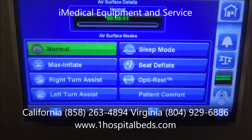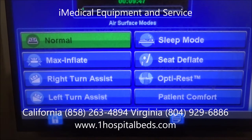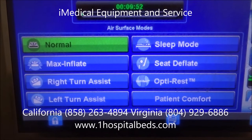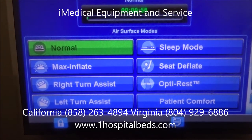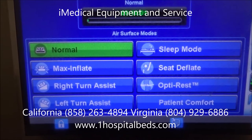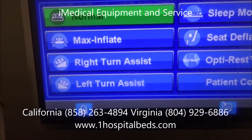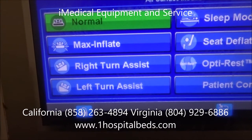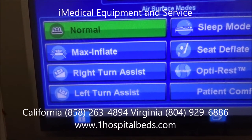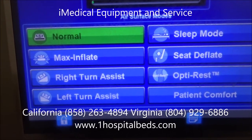The next option here is surface modes. Max inflate is normally used if you're going to do patient transfers — if you need to get a transfer board or a sling for a Hoyer lift under the person, max inflate makes it easier. It's also good if you ever need to do CPR. Right turn assist and left turn assist are used primarily to change out bed linens and for wiping down the patient and giving them a bath or clean up — you can turn to the left, change out the linen, and turn them to the right.